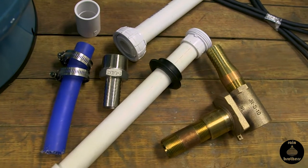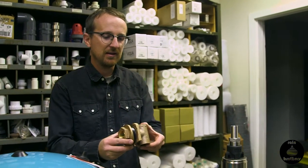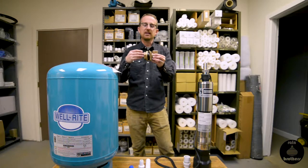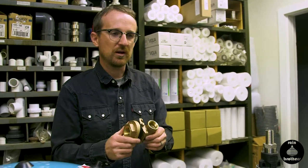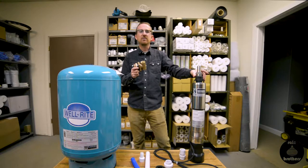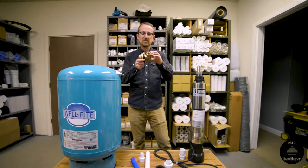The first method we're going to go over is utilizing a pitless adapter. It's used mainly for well applications where you need to penetrate the well casing and still be able to pull the pump out. We use the same method when we're doing concrete cisterns — we want to make sure we can remove this pump if it ever fails without pumping out the cistern and crawling in there. The way we do that is with this pitless adapter.